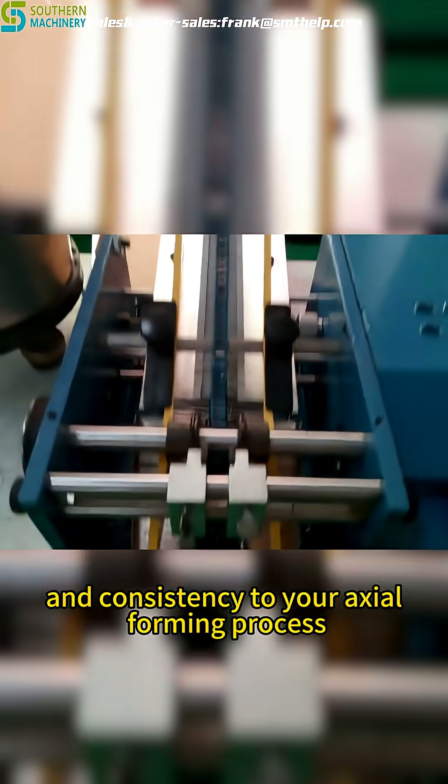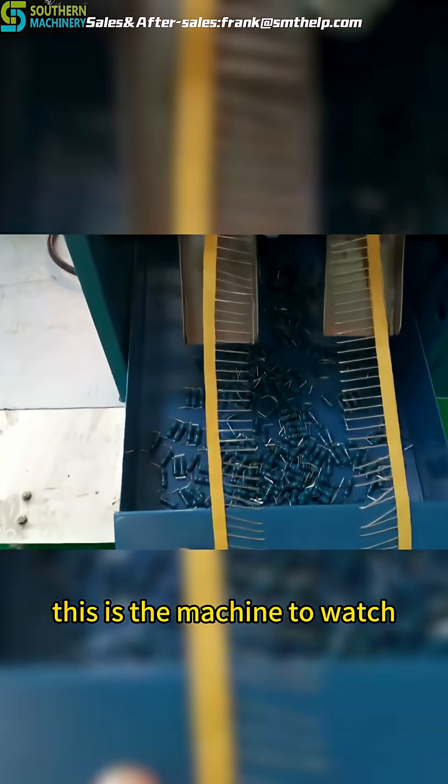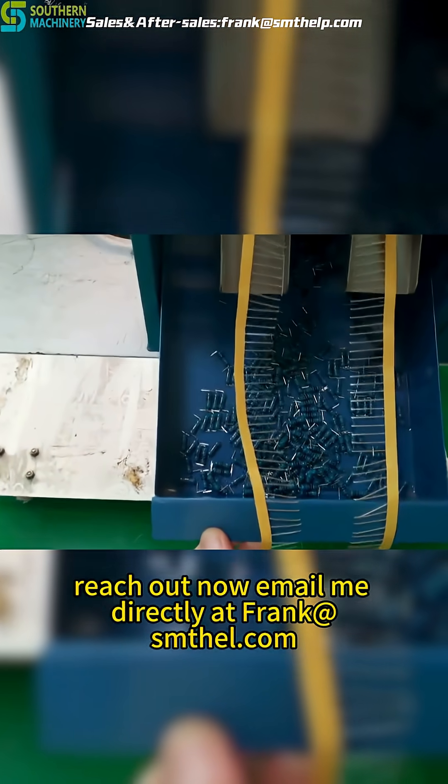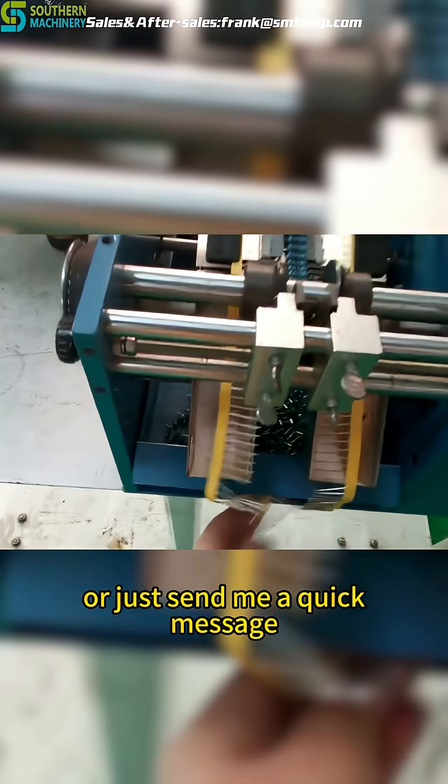So, if you're ready to bring precision and consistency to your axial forming process, this is the machine to watch. Want to see it in action? Reach out now. Email me directly at frank@smthelp.com or just send me a quick message.